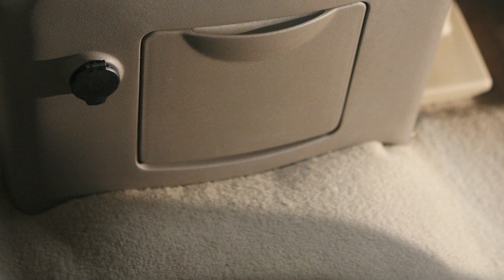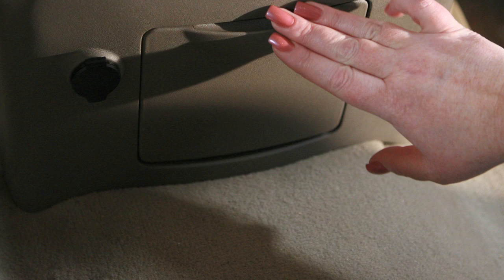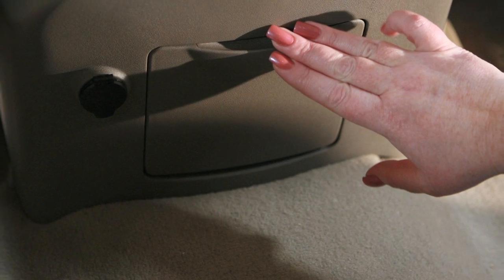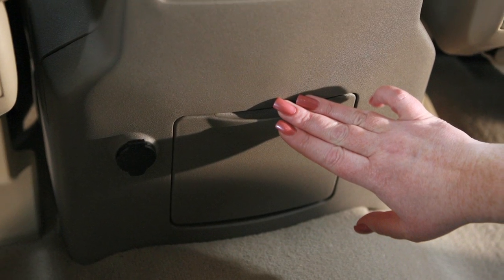The second row cupholders are accessed by opening this door located on the back of the front console. These cupholders will adjust to accommodate most drink container sizes. Push the door closed to fold and stow this feature.